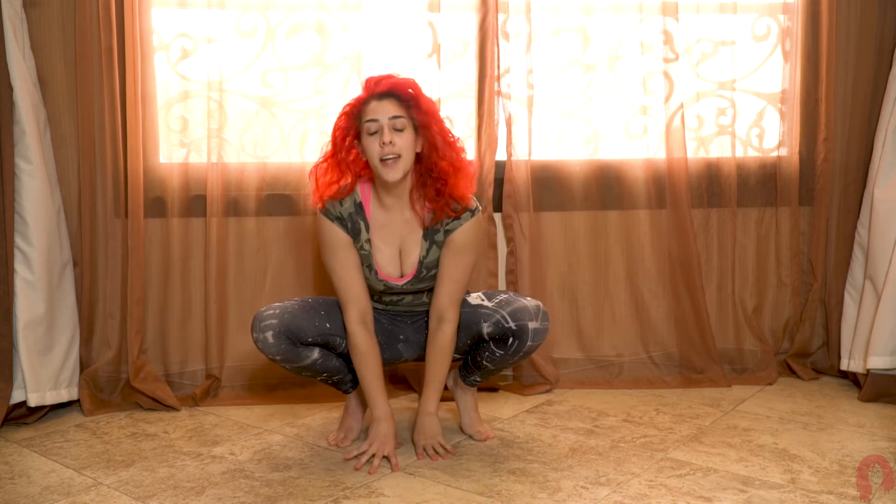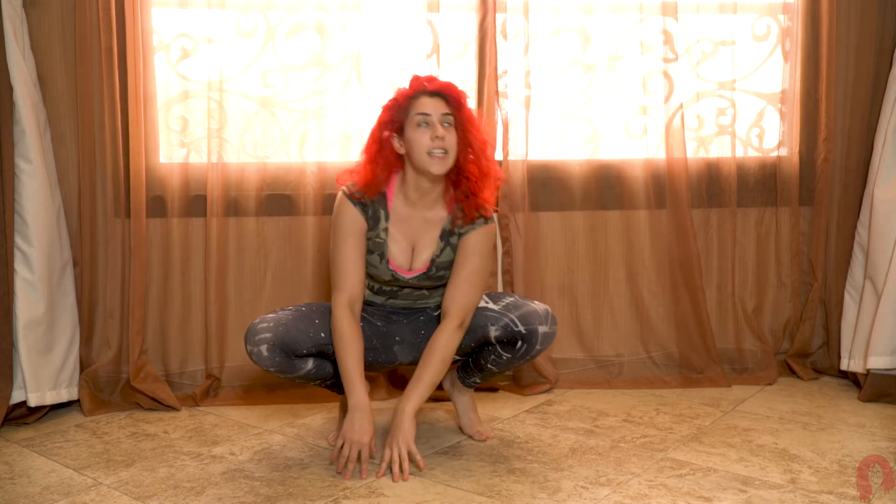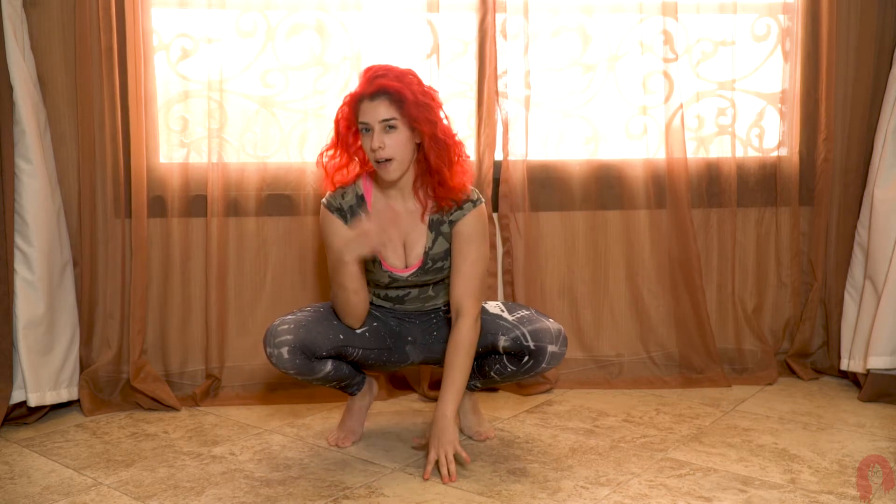Hi guys, so today I'm going to break down for you the crow, which is a prerequisite for a handstand. It's like the baby step of a handstand.